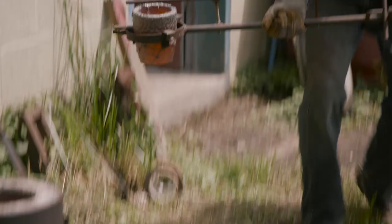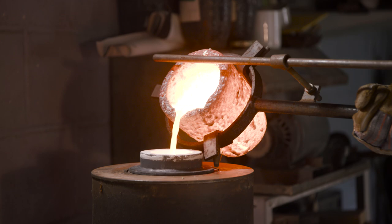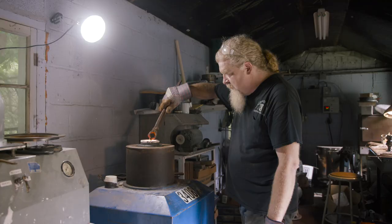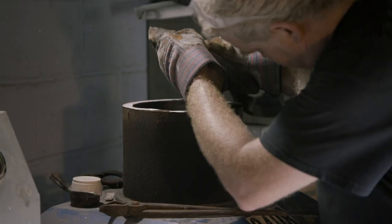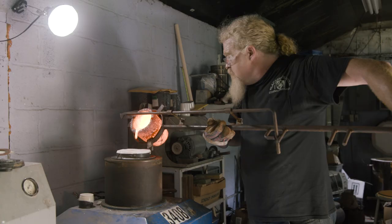I'm now about to cast the guard and pommel for the Skyrim sword. The pommel uses a pretty standard flask size, about 4 inches around. But the guard is very large — this flask is 6 inches by 10 inches and weighs almost 15 pounds.